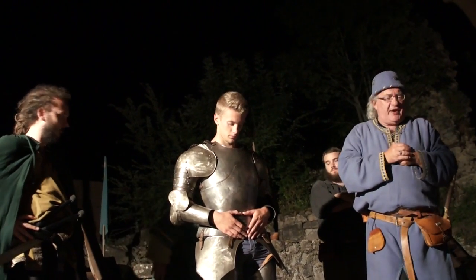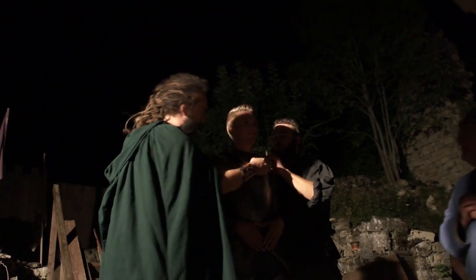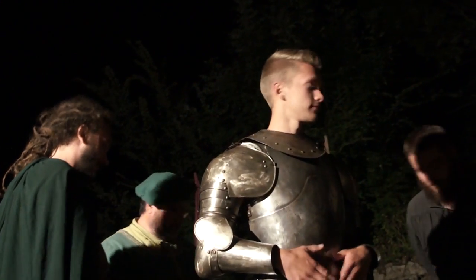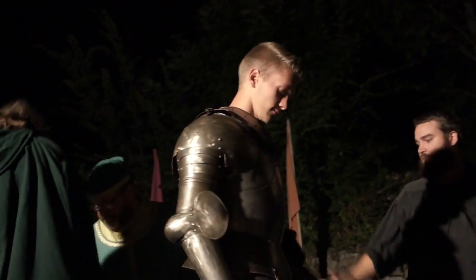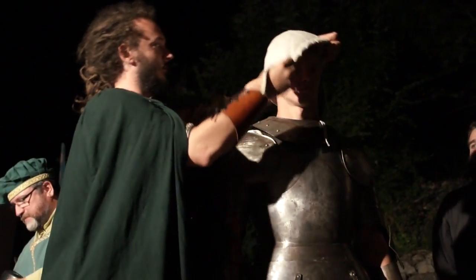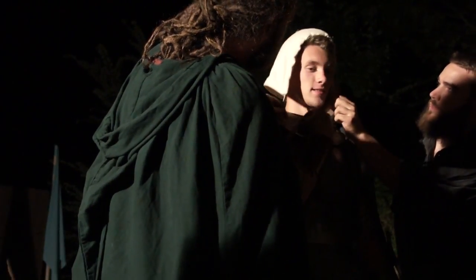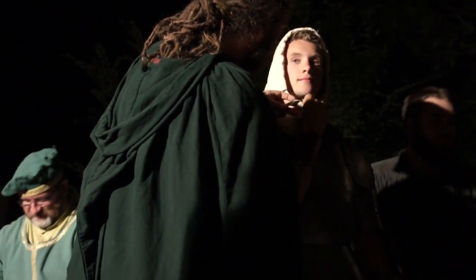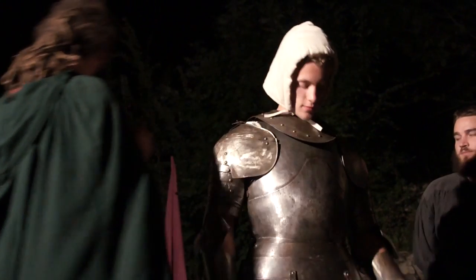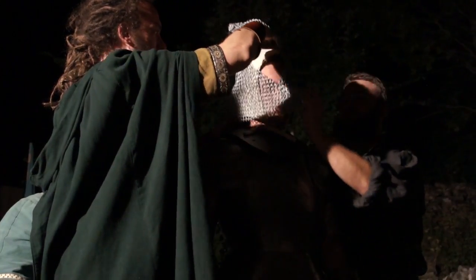Protégeons le cou de notre chevalier avec une pièce d'armure qu'on appelle gorgerin. Nous allons ensuite protéger un peu la tête de notre chevalier avec un cale — ce qu'on appelle un cale. Vous voyez, c'est matelassé, molletonné. Certains diront que c'est un cale comme tous les caleçons, c'est vrai. Par-dessus ce cale, on va mettre un camaï. Le camaï, c'est aussi une cote de maille, mais qui protège la tête du chevalier.